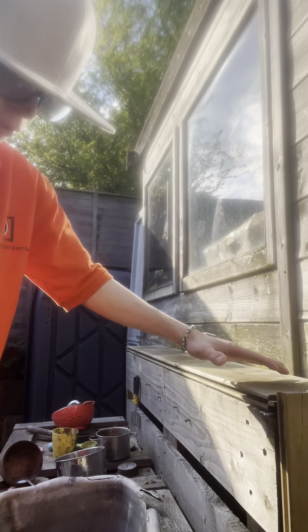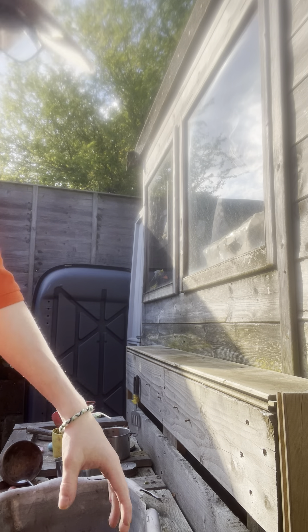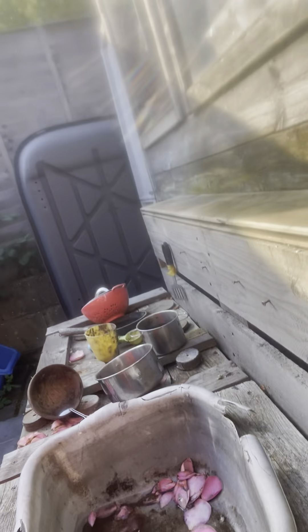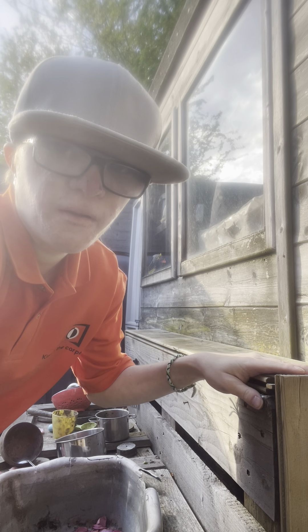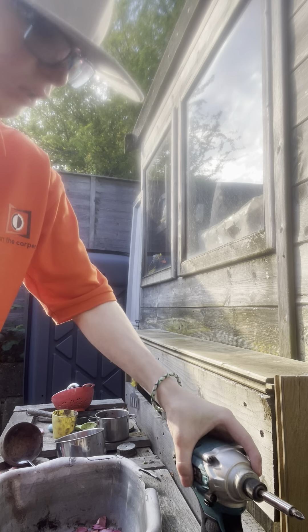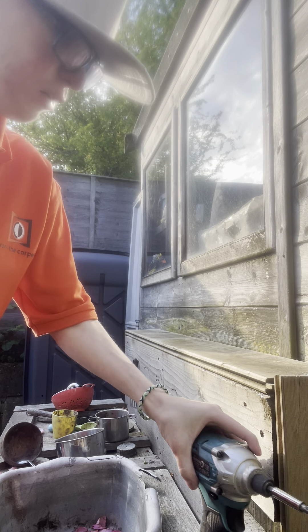There will be more videos on this because all that stuff, all that wood here — there and there — will have to be fixed. Hope this video helps if you've got a mud kitchen like this.